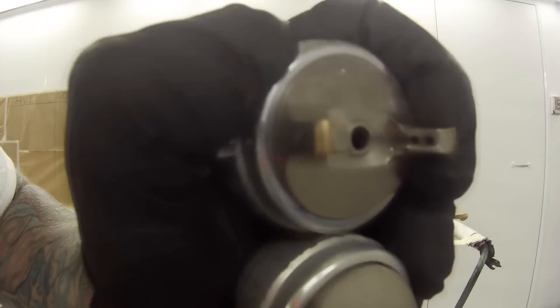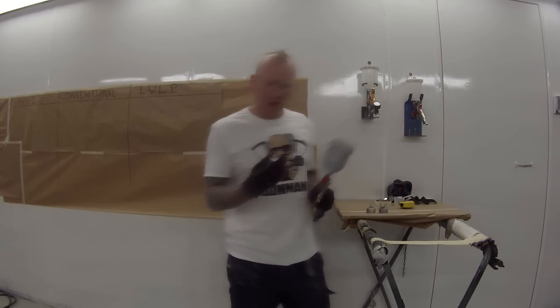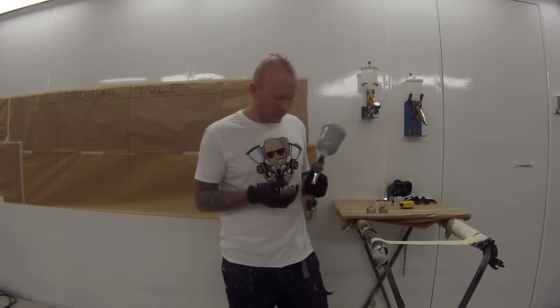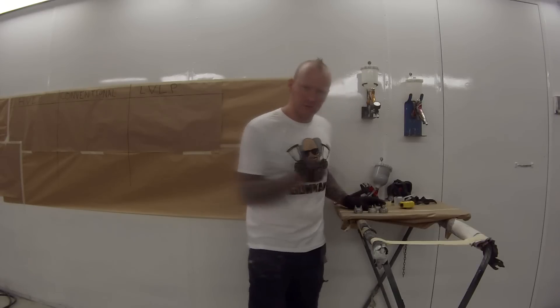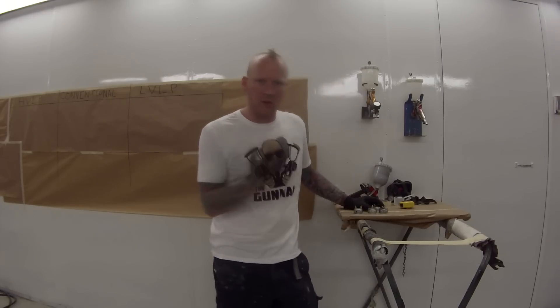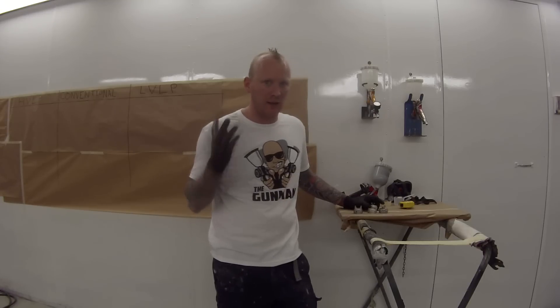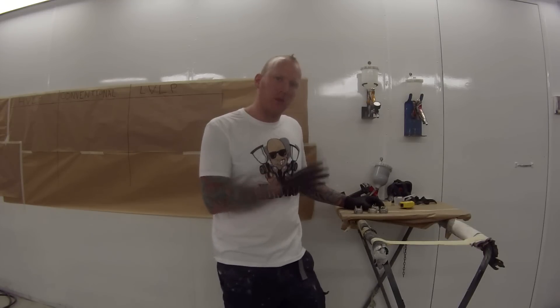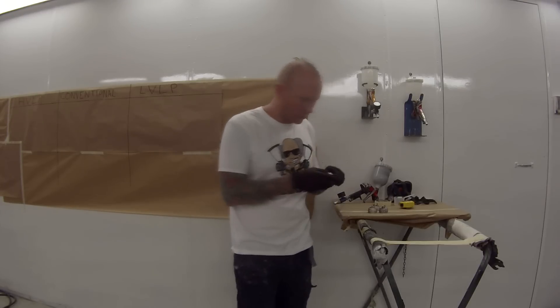So smaller here, slightly bigger, and then a fair bit bigger for the high volume low pressure gun there. I'll put the HVLP air cap onto my Wilberts GCI Pro. What makes the HVLP gun an HVLP gun is the size of the holes where the air comes out.